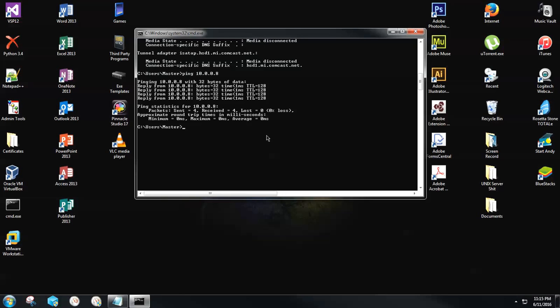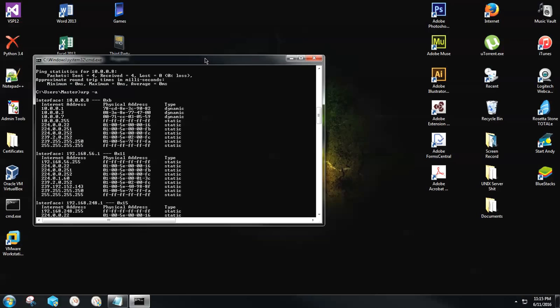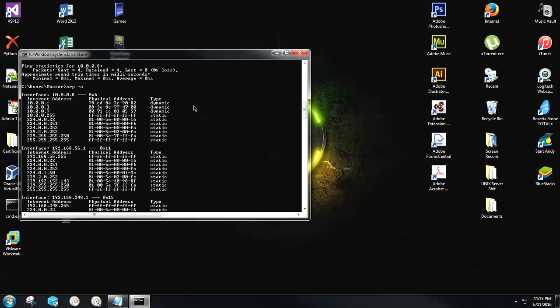After it is locked on and your command prompt line appears again, you're going to type arp space dash a. Go ahead and look that over and then hit the Enter key. Now, everything that this IPv4 address is utilizing is going to load. However, our printer is a dynamic device, so for me I only have three different dynamic settings running.